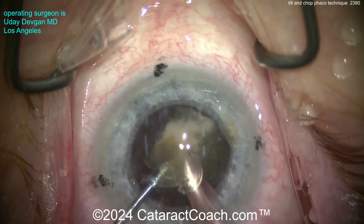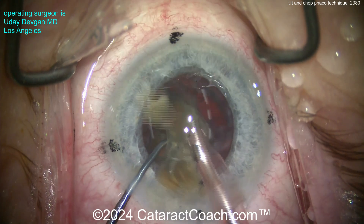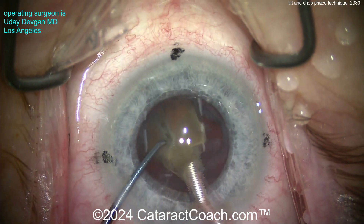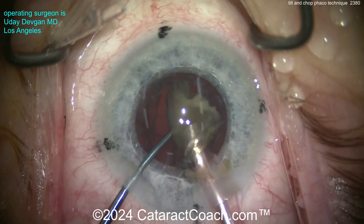Chop the last piece into even smaller pieces and emulsify those as well. This is a pretty typical cataract — not your typical soft California cataract, just a pretty average nuclear density. As the last piece comes up, we prepare for the final steps.